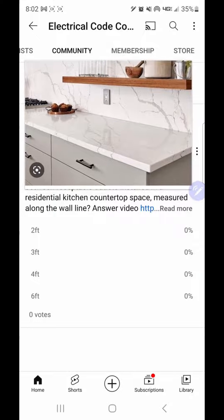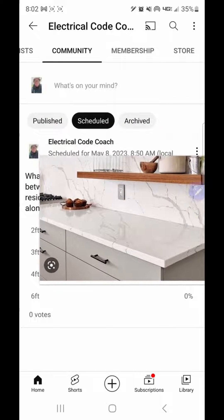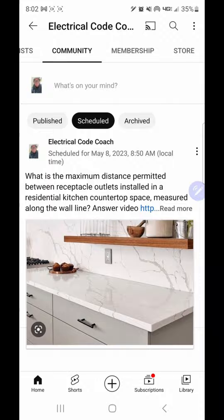The answer to today's question is four feet, and let me explain what I mean. The code states that there shall be no point where it's more than two feet, and you would double that in order to achieve the maximum. The question is asking what is the maximum distance permitted between the two.